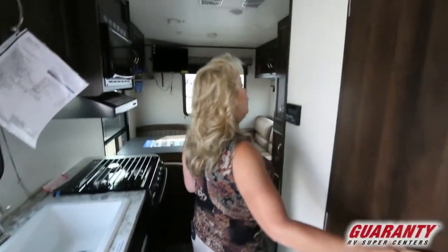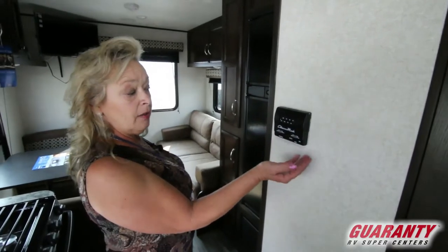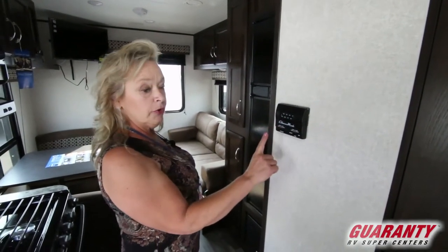The way that you operate all of that equipment is right here, just like a residential setup. You set it on low or high or on automatic and it'll maintain the temperature throughout the RV.